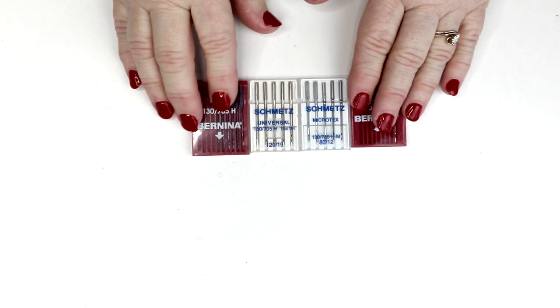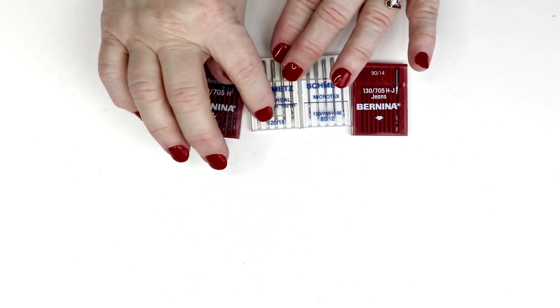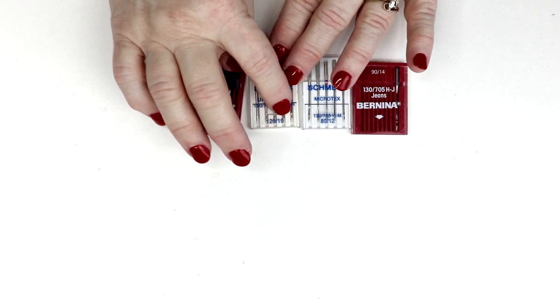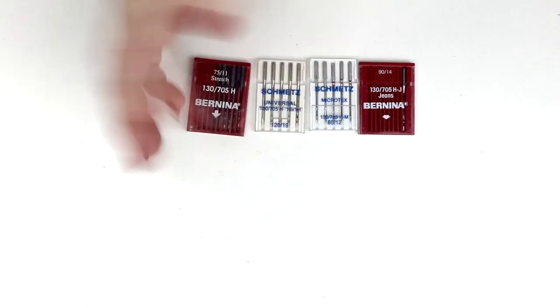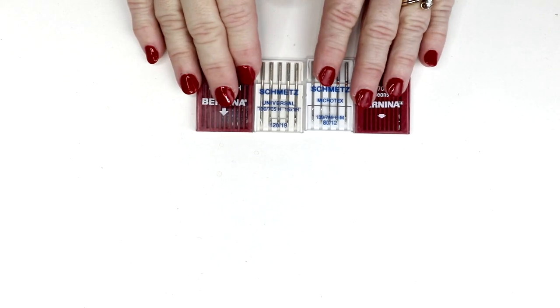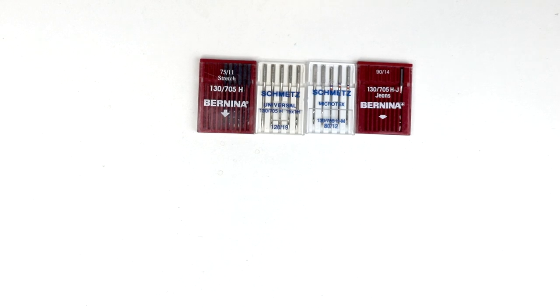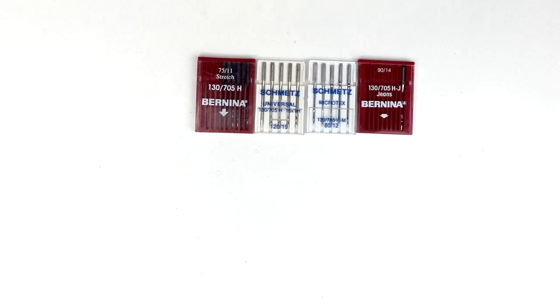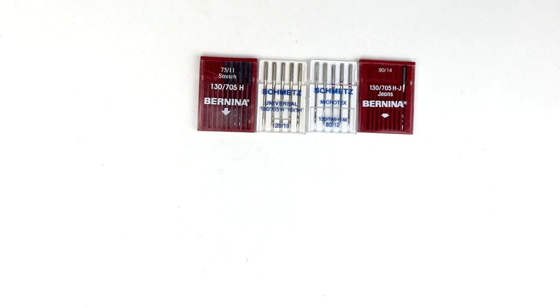One of the other questions about needles is sizing. If you look on the package, this one says 120/19 — 120 is the European sizing and 19 is the American sizing. This one is an 80/12, so if somebody says they need a 12 needle and it says 80, it's the same needle. With needles you start with like a size 8 and go up to like a 19 — the smaller the number, the smaller the needle. For a batiste fabric a size 10 needle would be really good, and the heavier the fabric the bigger the needle needs to be. I use the size 80/12 a lot — that's just a good general size needle.